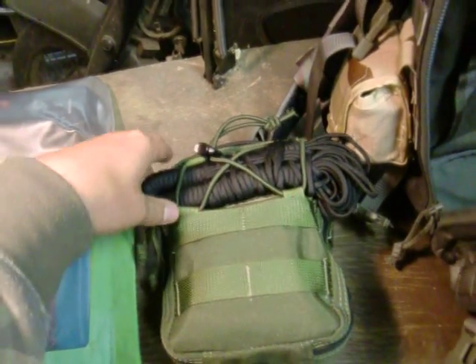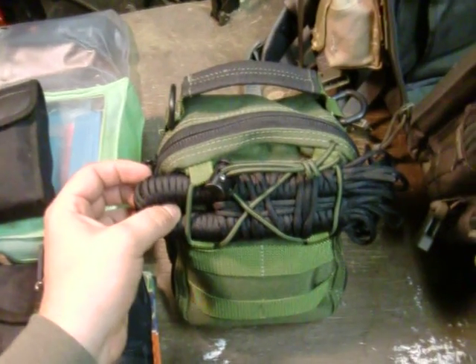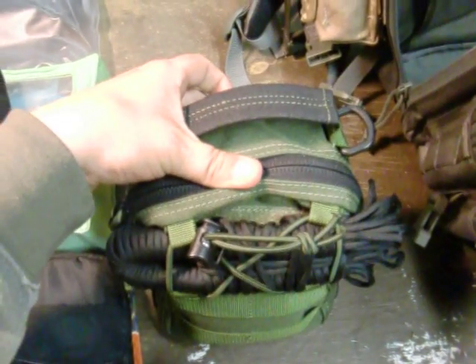The paracord — 50 feet again. I'm actually getting some more paracord, multicolored paracord, for doing some paracord bracelets soon. So stay tuned and I might do a video on how to make them.